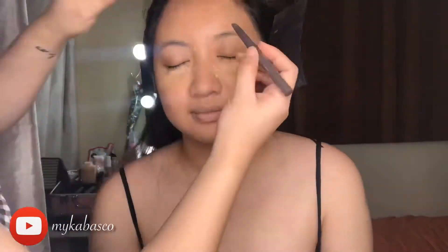And now, by Raki Lai on Flick, we're going to do her brows.